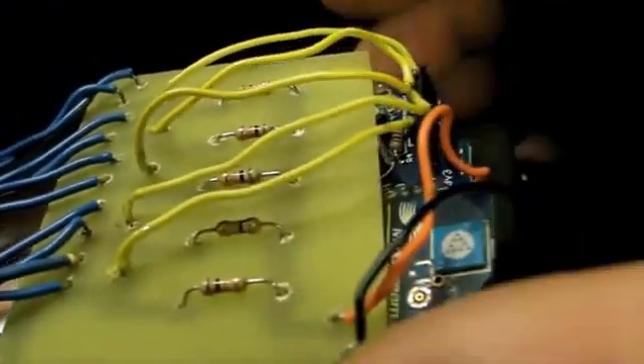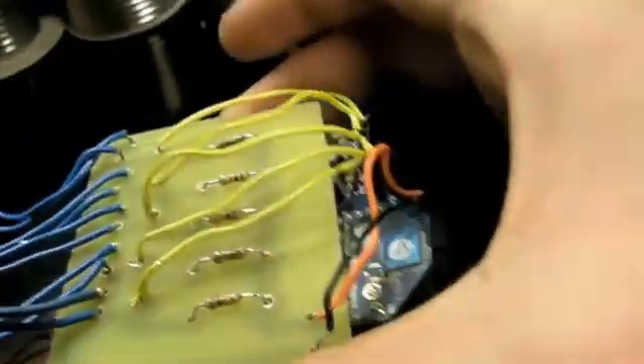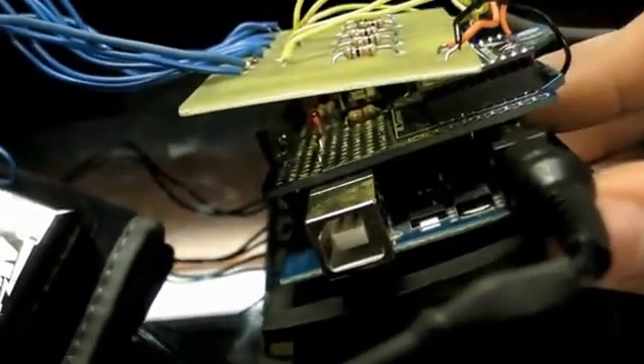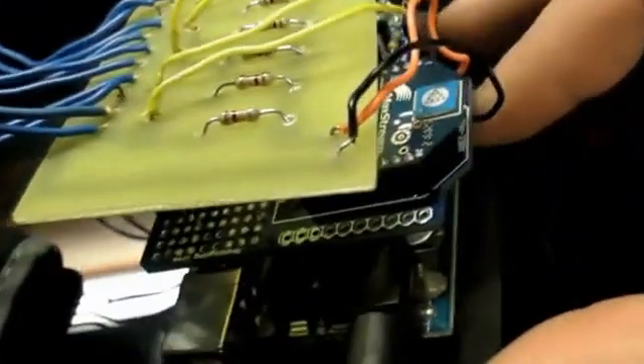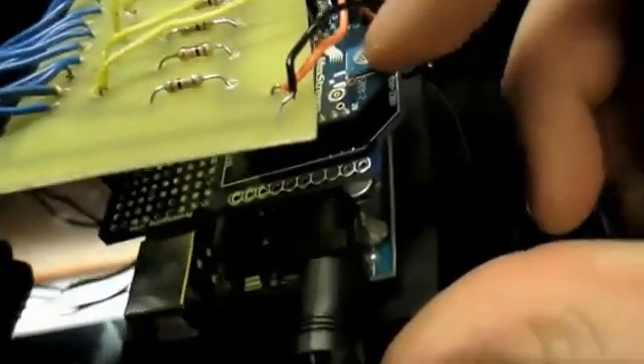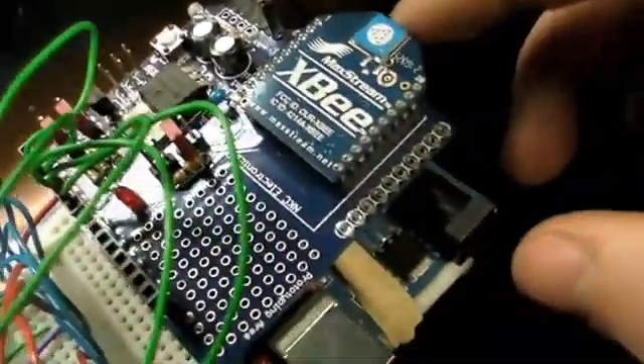These readings are sent back to the custom PCB I made — it's just a really simple PCB. From there it's brought into the Arduino, which processes it with the Mega 328 chip, and then is sent to the XB radio, which sends out the analog inputs from the flex sensors, brought back over to the receiving XB and the receiving Arduino.